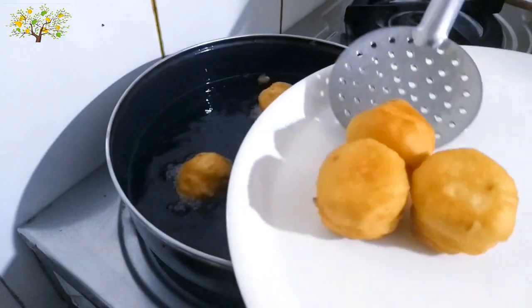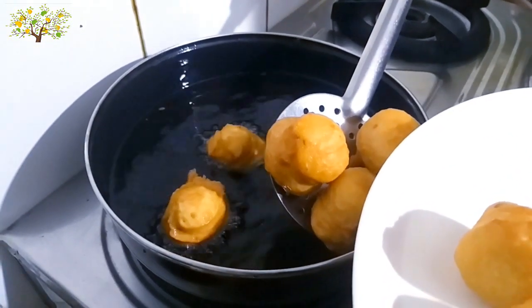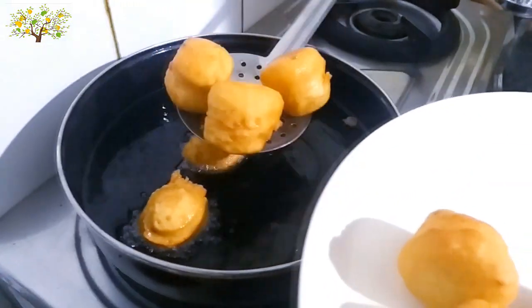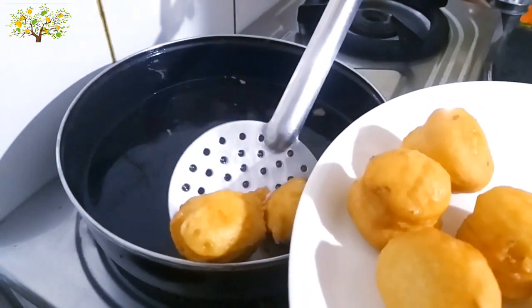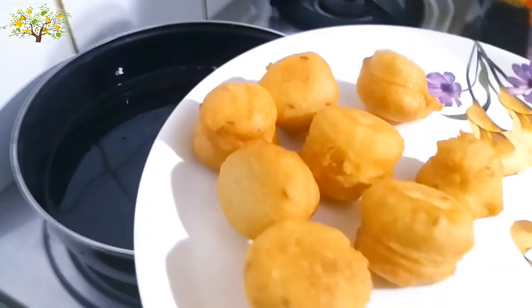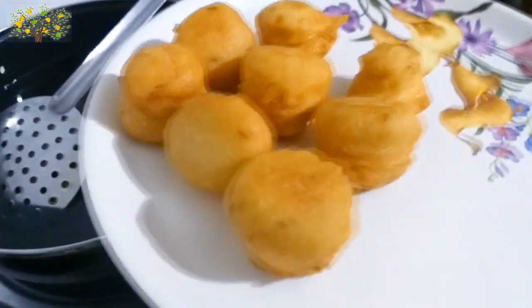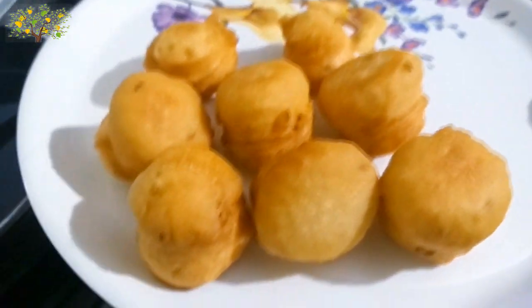We are ready to go to a serving plate and serve it. If you are interested in the recipe, please comment. If you are interested in the channel, please subscribe to the channel.